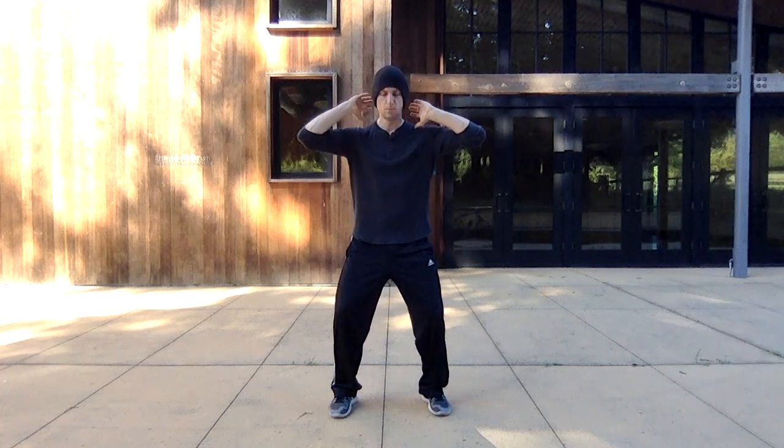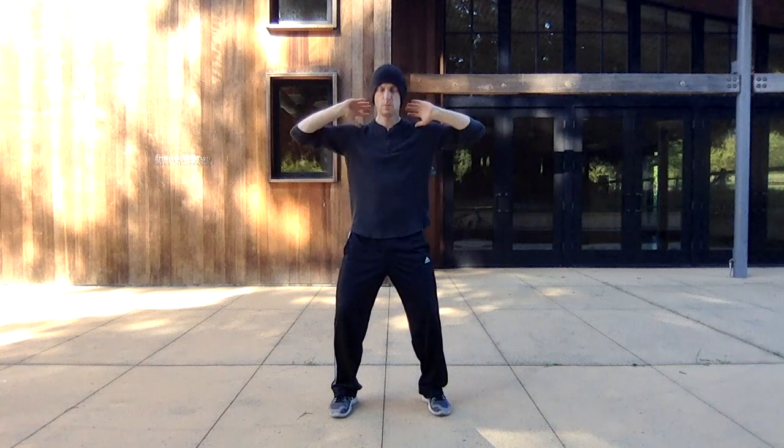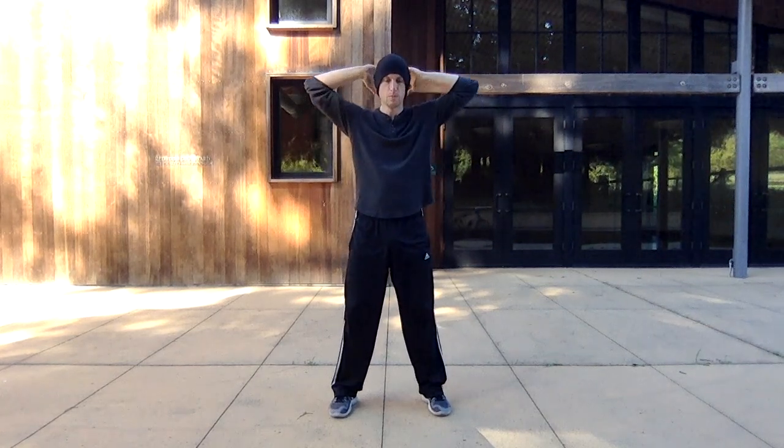Then you're just going to bring the energy through the brain — inhaling up, exhaling down. Do it three times, just bringing the chi through the upper spine and the brain. Then let it wash down through the central channel.